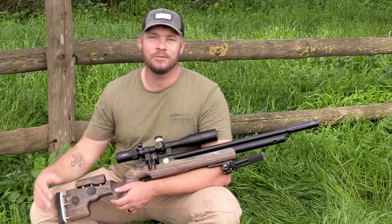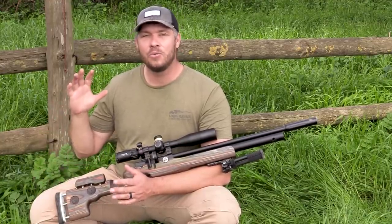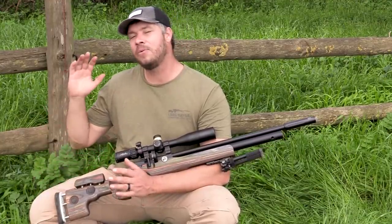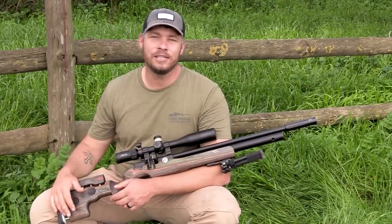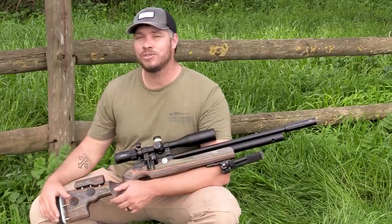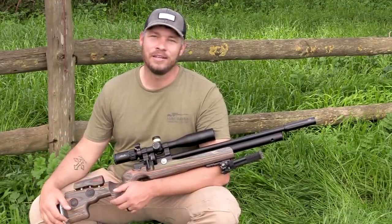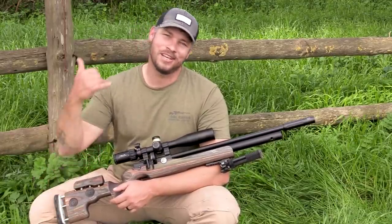Well, unfortunately that's it for today's video. I hope you enjoyed today's content. Now you know what the new Element Helix scope is about. If you liked today's content, please remember to smash that like button, and for all the new guys watching, remember to subscribe and hit that notification bell. Thanks again for watching and I will see you next time. Cheers!